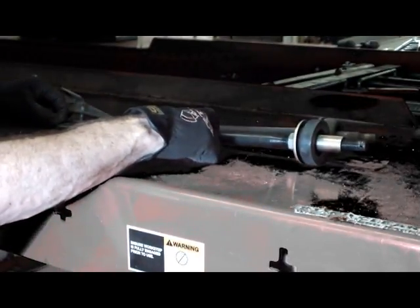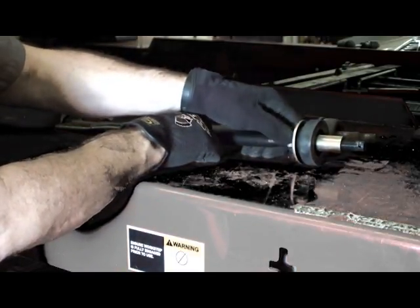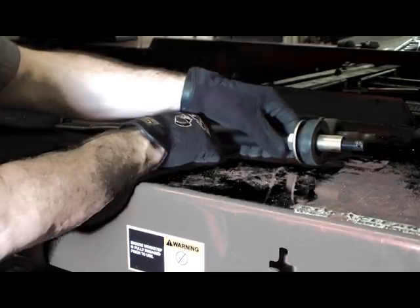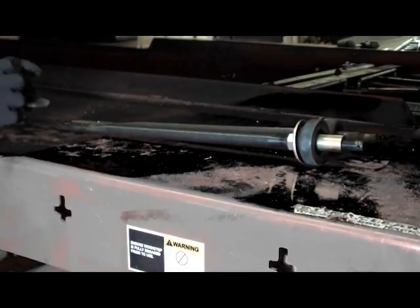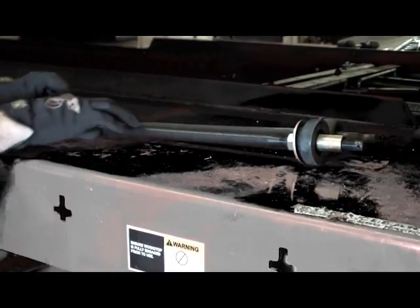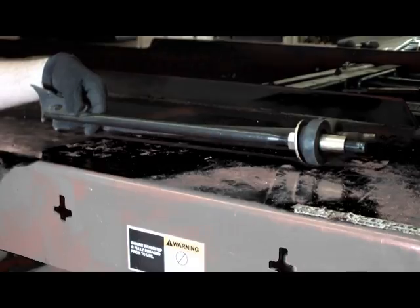Using the original equipment strut as a guide, install a nut, washer, bushing, and inner sleeve on the Specialty Products strut rod. Using the inner nut, adjust the position of the bushing to be roughly the same as on the OE strut rod.